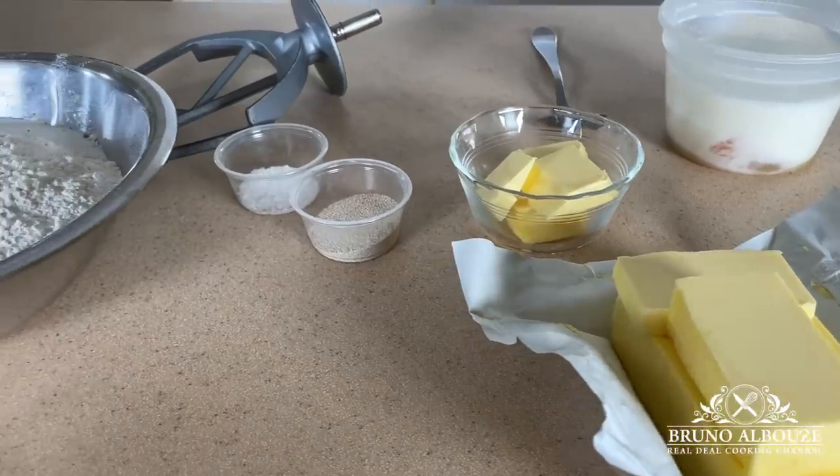Puff pastry brioche — it's a compromise between the croissant dough and the brioche, and the result is just fantastic.